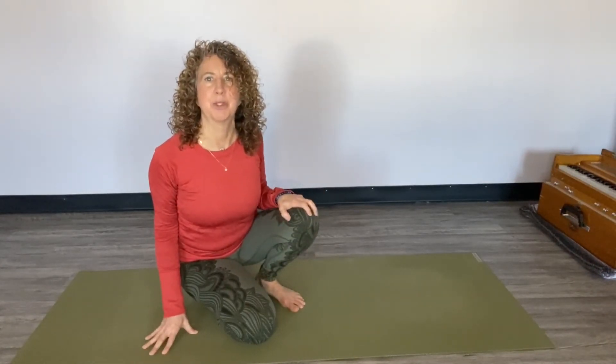Hey there, yoga teacher. Do you have a minute? Because I have a tip, and today's tip is for bridge pose. Bridge pose is Setu Bandha Sarvangasana, which means all limbs bound. And this often applies to the hands to the feet being the bind.